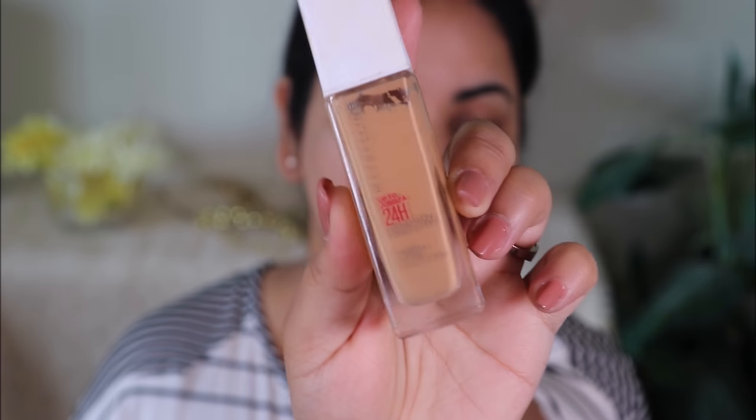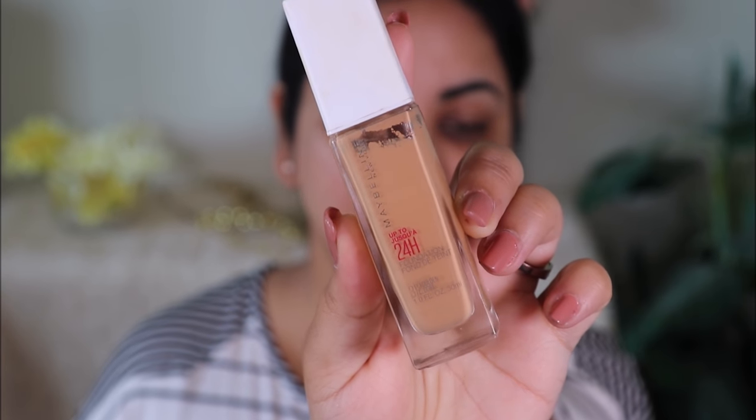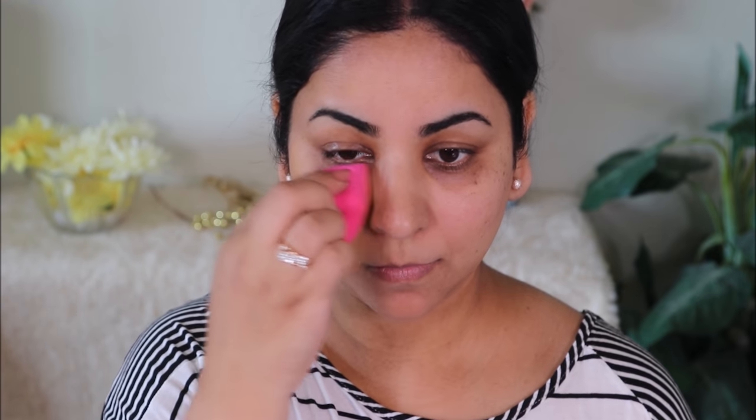For a glam look today I'm going to be using a full-coverage foundation. The one I'll be using is the Maybelline Superstay in the shade Golden. It's so full coverage that you don't need too much — all you need is a pump or two. I'm going to be applying it with a damp beauty sponge. It covers dark circles and spots so well, and I'm only taking a very little amount.